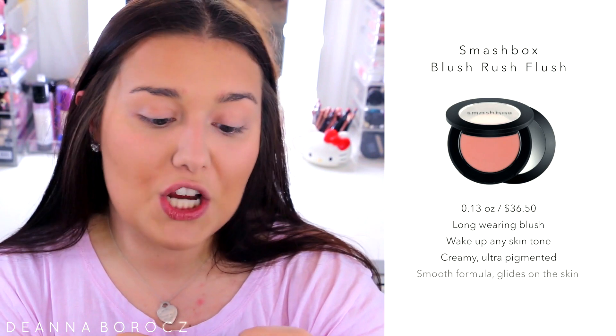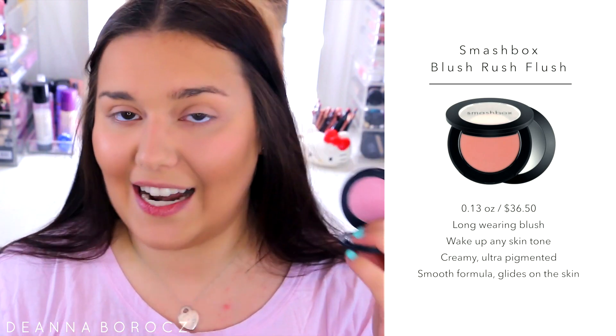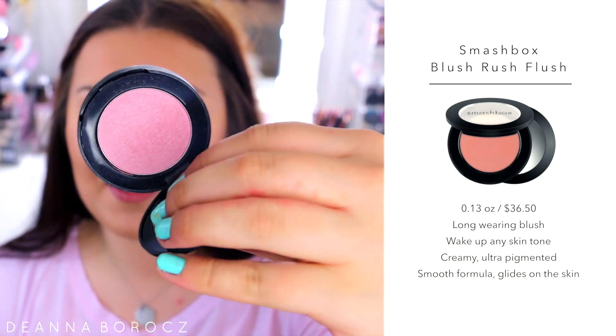Now I'm going in with blush for a pop of color on my cheeks. This is the Smashbox Blush Rush in the color Flush — a really pretty, neutral baby pink with a little shimmer, so it gives your face a nice healthy natural glow and luminosity. I'm applying it with my Morphe M142 brush right on the apples of the cheeks. This product is pretty pigmented — it gives a really nice healthy flush.